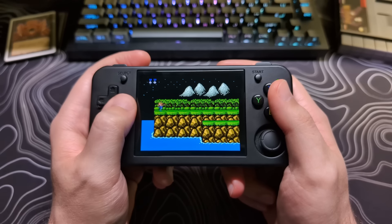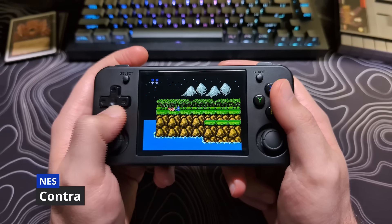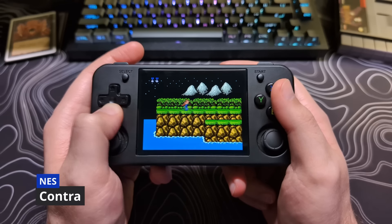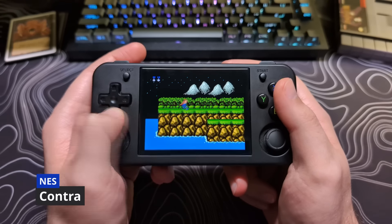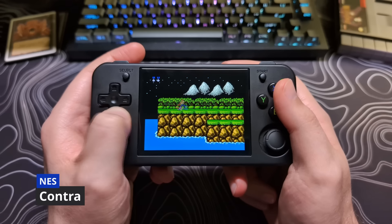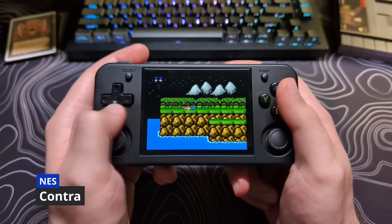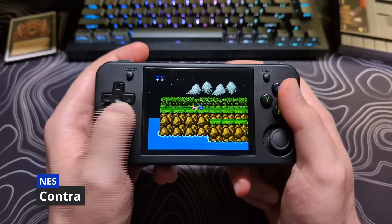Some content creators like to do the Contra test to show if the d-pad struggles with false diagonals. A false diagonal is when you go to press one of the cardinal directions and you end up getting a diagonal instead. Contra is a good game to show this, at least for a baseline of how common it might be.